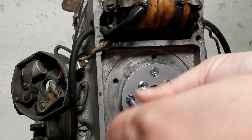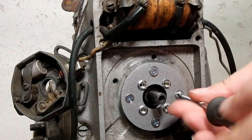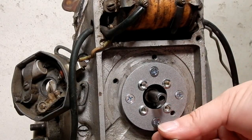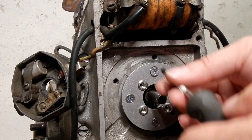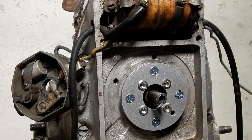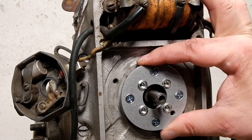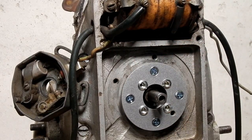For permanent installation I would recommend applying a small amount of low strength locking agent onto the threads. Our adapter plate is screwed in place and we're ready to go.